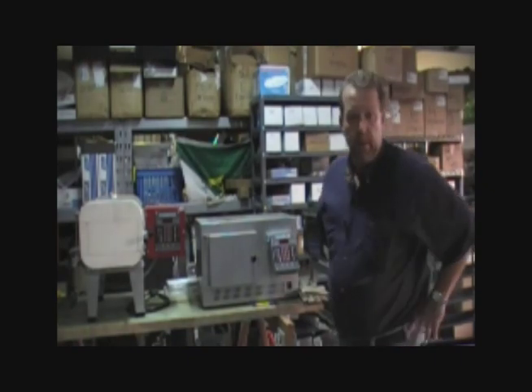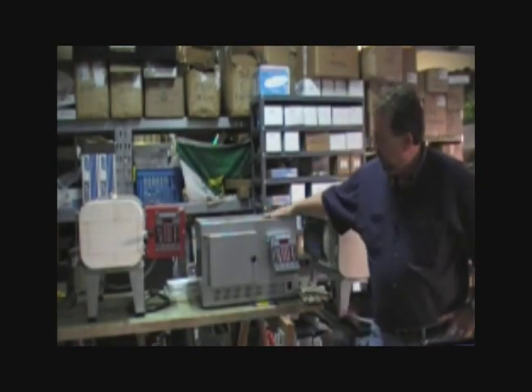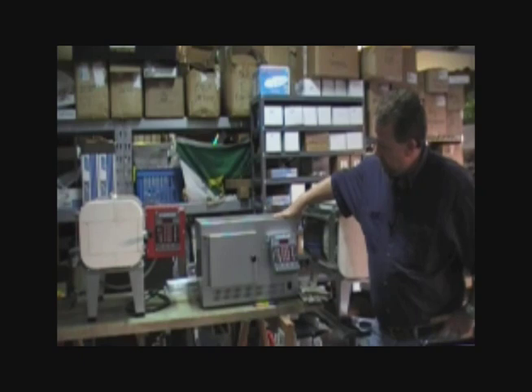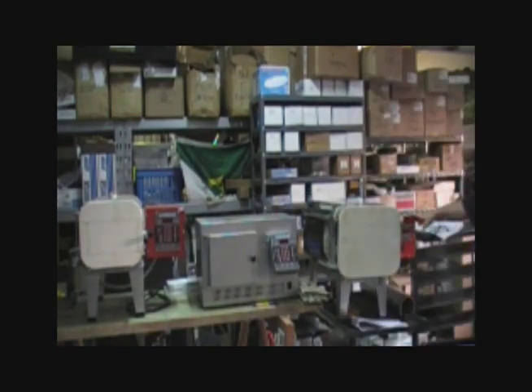Hi, Tracy here with Midwest Knife Maker Supply. Today we're going to talk about the Rampmaster controller and we have an Artisan 688 oven. This was an earlier prototype Artisan 688 so you may see some slight differences, but we're going to focus on the Rampmaster controller as compared to the SetPro controller on this oven.